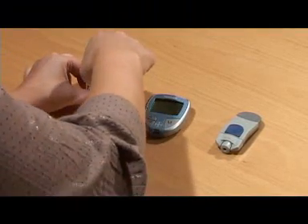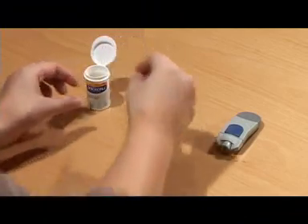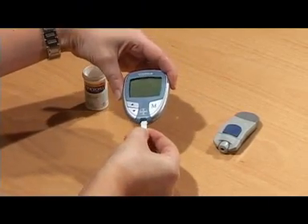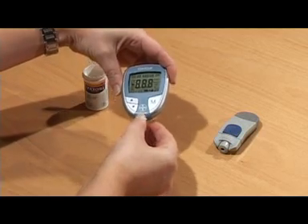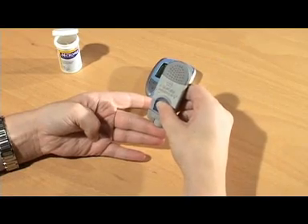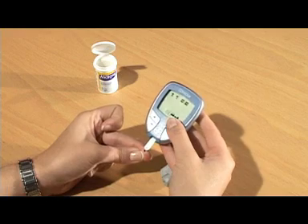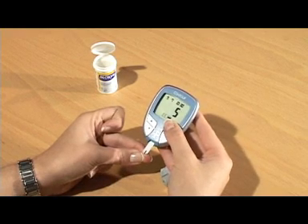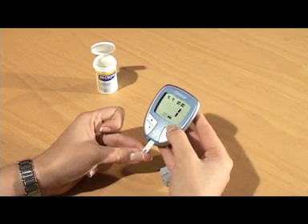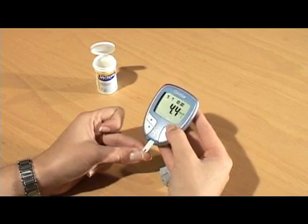It really couldn't be simpler. First, prepare the meter by inserting a test strip, which activates the meter. Next, use a lancet to take a tiny sample of blood from the tip of your finger. When you've got a small bead of blood, attach it to the end of the test strip where it will be drawn up into the testing part. Within five seconds you'll see a result flash up on the screen.